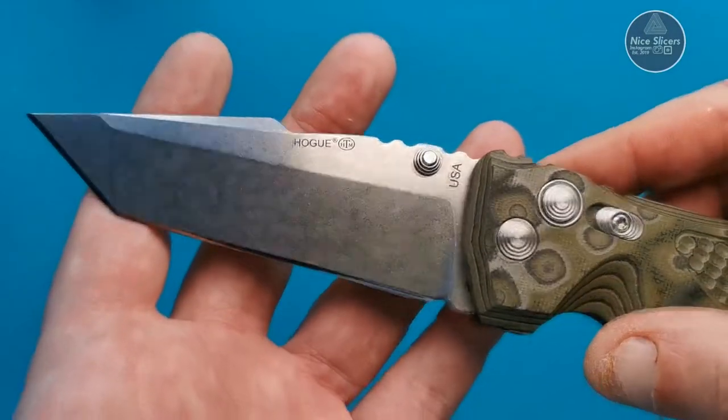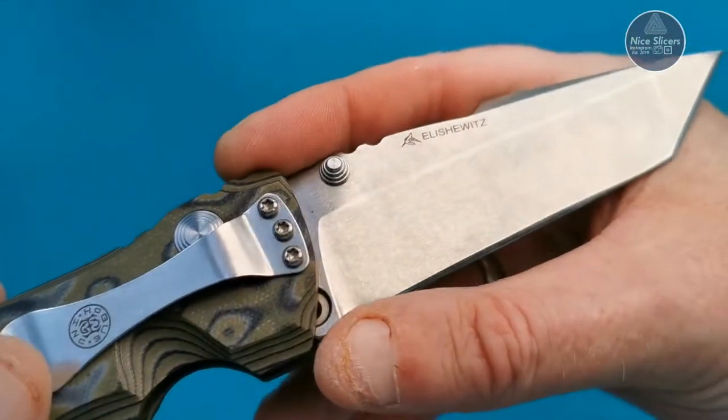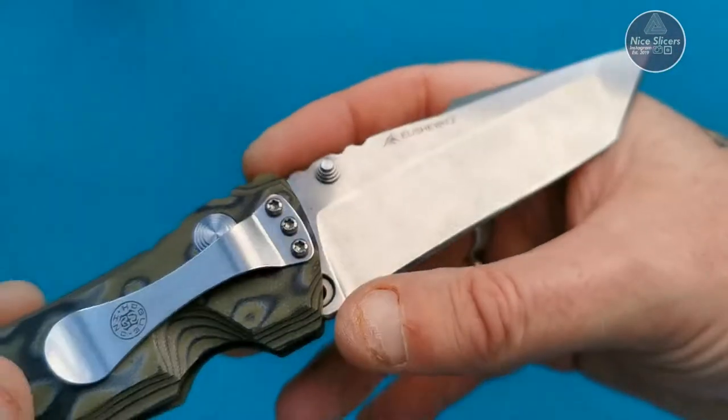The blade markings — it's got Hogue on it, the maker's mark, and USA on the other side. It's also got Mr. Elisha Witcher's maker's mark — he designed this knife.